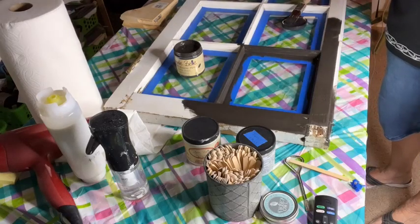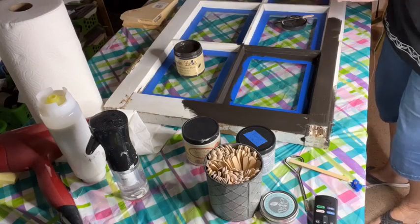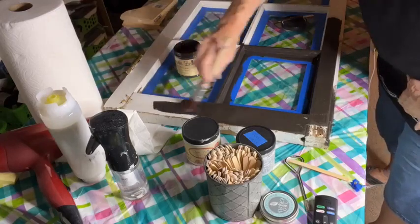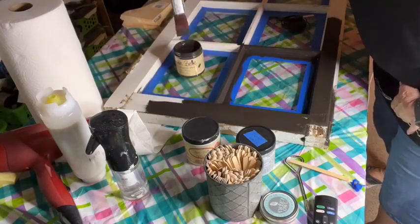Tomorrow I'll put the Drop Cloth on and that's when all the magic happens. I will do a separate video of when I'm putting the Drop Cloth on and I'll post it up on Facebook and on YouTube. If you guys haven't already subscribed to my YouTube channel, I would love it if you would — I'm working super hard to build that channel.